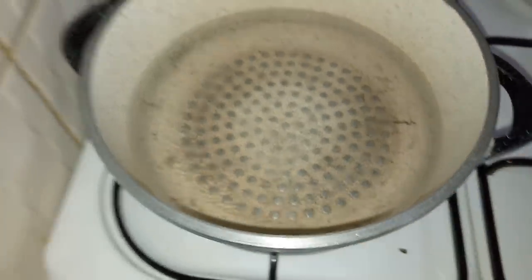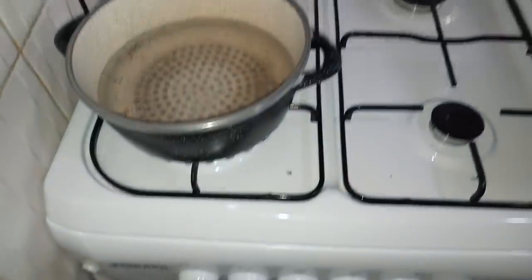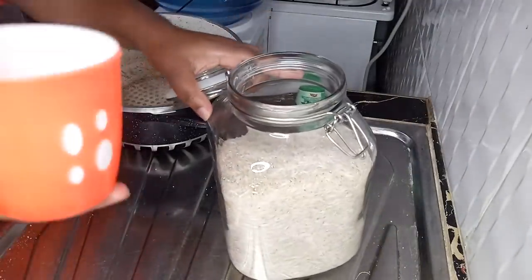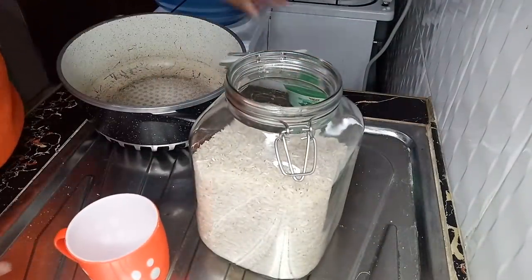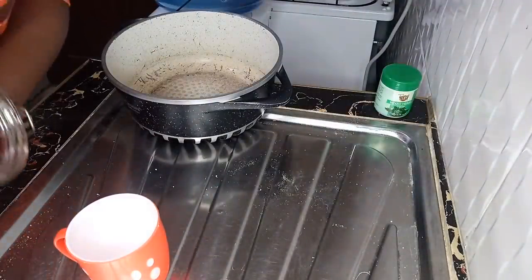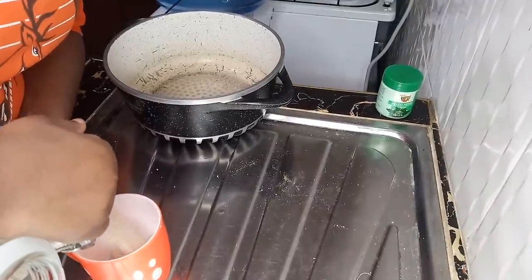The rice water is almost boiling. I have put two cups of water so I'm going to use one cup of rice. I love soaking my rice for 15 minutes before boiling it, so that is what I'm going to do.